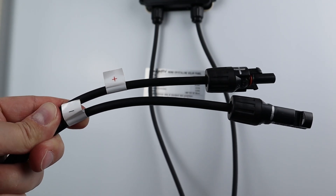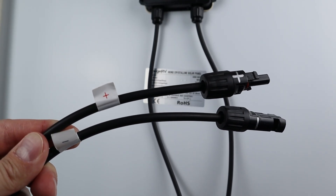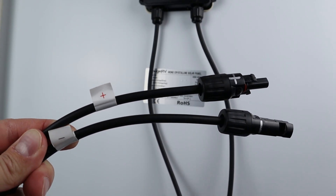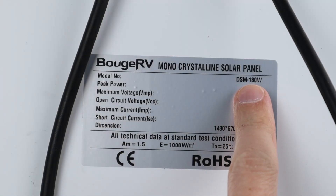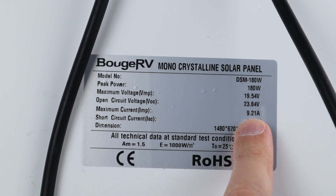It comes with three foot long MC4 connections. Now these MC4 connections do come with stickers to label positive and negative, but just to be safe, I like to take a silver sharpie and mark positive and negative on the actual connections. This is the DSM 180 watt. Peak power should be right around 19.5 volts at 9.21 amps, and we'll go ahead and test that when we take it outside.